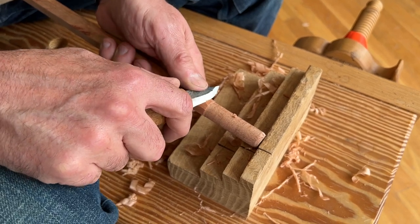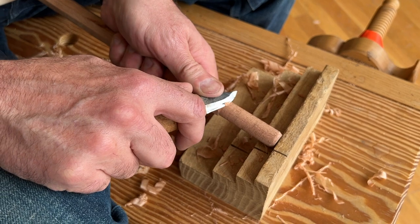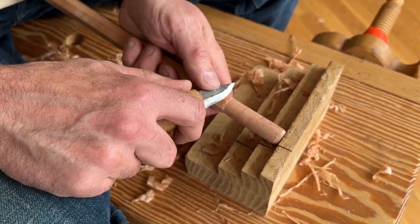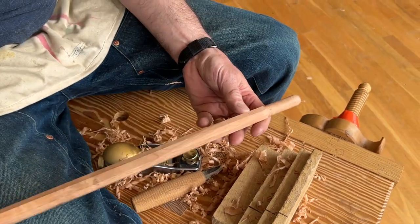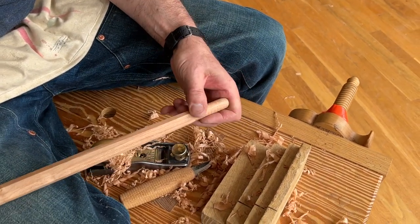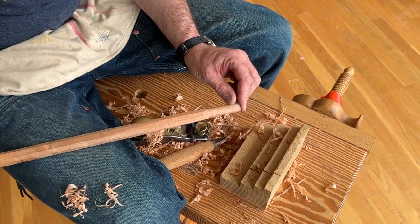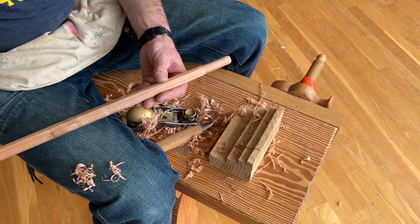It gives a little chippy, handmade look. And that's it — a perfect 5/8 inch tenon, about 2 and 3/16 inches long. If I want to make it shorter, if I only need an inch or whatever, I just cut off what I don't need.